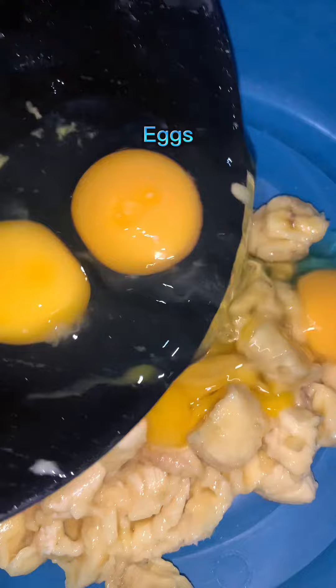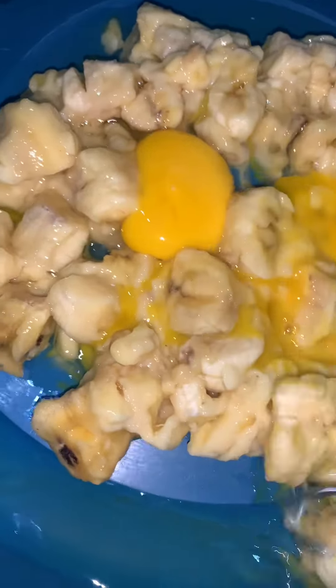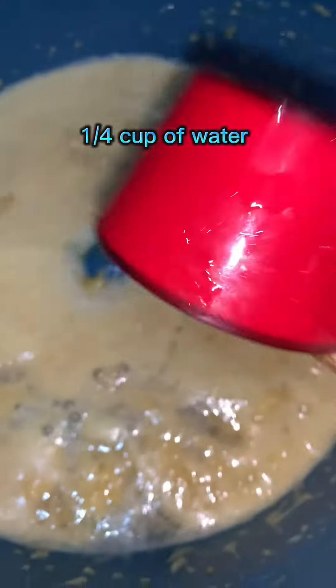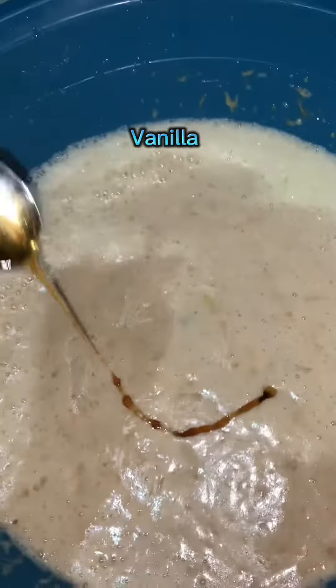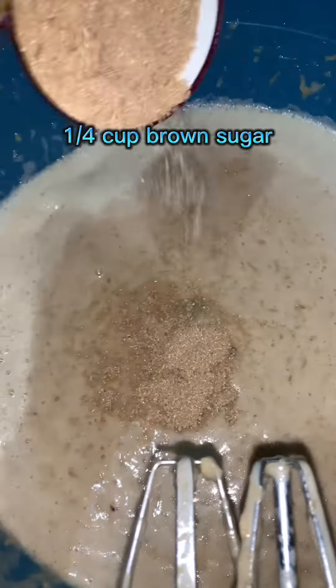Eggs, one quarter cup of water, one half cup vegetable oil, vanilla, and one quarter cup of brown sugar.